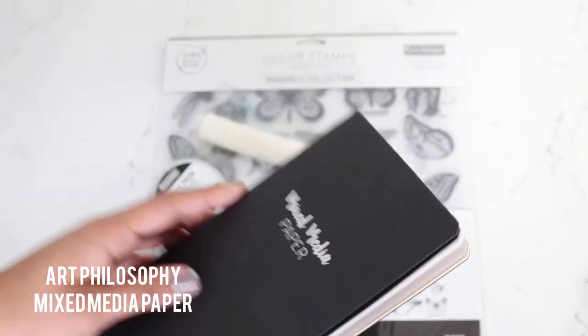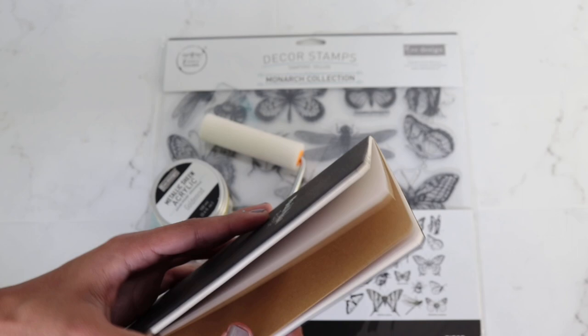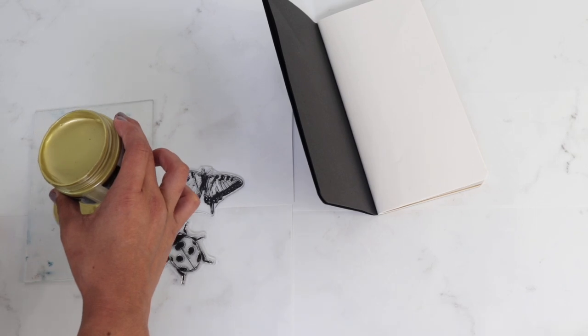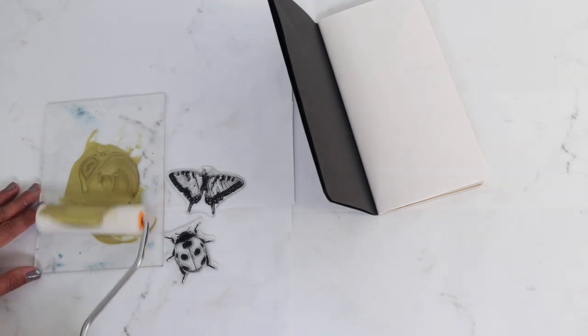Here we have our Art Philosophy Mixed Media Paper notebook in standard size. It does come with black, brown, and white paper, so we will be stamping on this one today. We are going to pour some of the golden rod on the plastic square that comes with the roller set, and then we are going to grab the roller and roll it in.